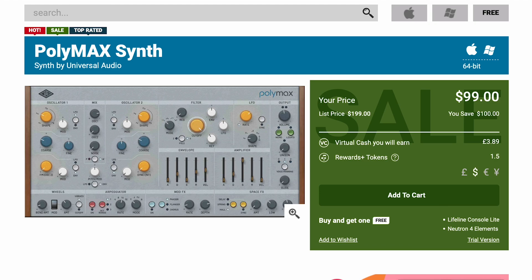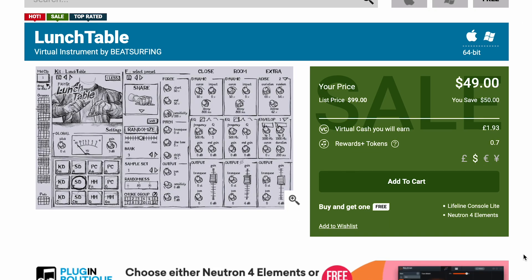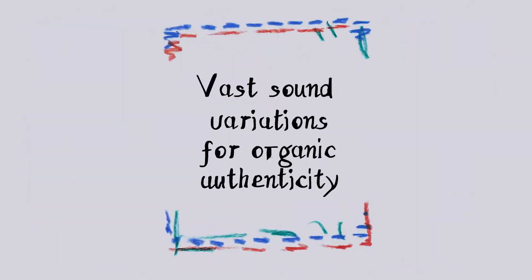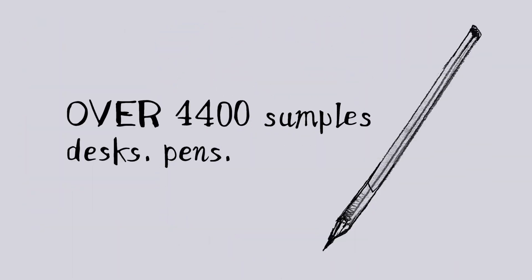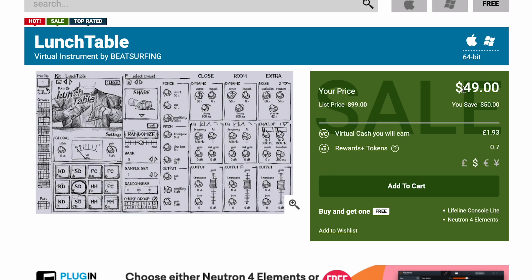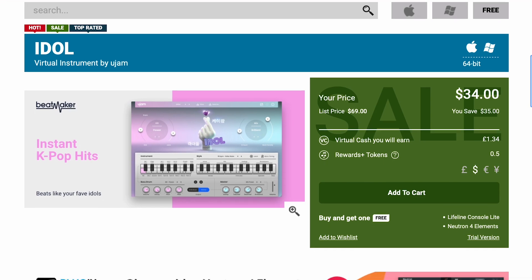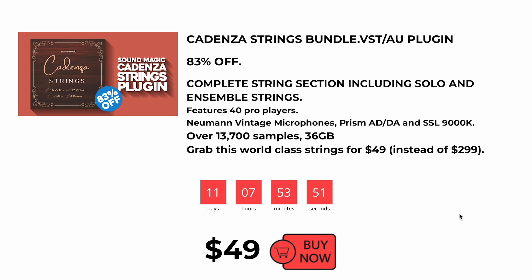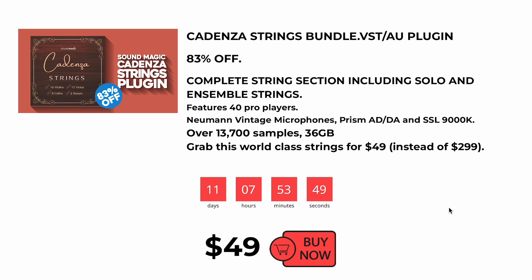Universal Audio's Polymax Synth is available for half off right now at Plugin Boutique — $99. And this really interesting pen-tapping instrument, Lunch Table by Beatsurfing, is available now for $49, normally 99 bucks. U-Jam's Idle is on sale now for $34, normally $69. And over at VST Alarm, they've got SoundMagic Cadenza String Plugins available now for $49, normally 299 bucks.